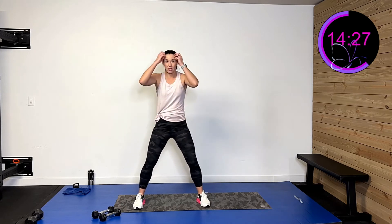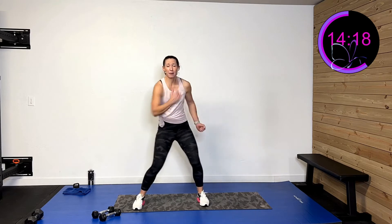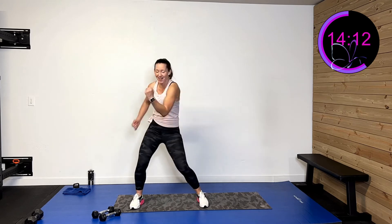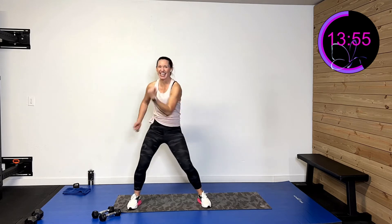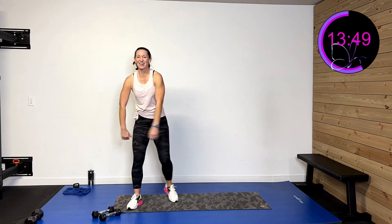I'm going to drop my weights and speed that up for this last round — 30 seconds of work. Three, two, one — drive. I've got more speed in there, still got that oomph. Getting that heart rate up a little more. I love doing boxing moves, always gives me energy. Come on, 10 more seconds. Water break after this — eight, seven, six, five, four, three, two, one — and rest. Shake those arms out!